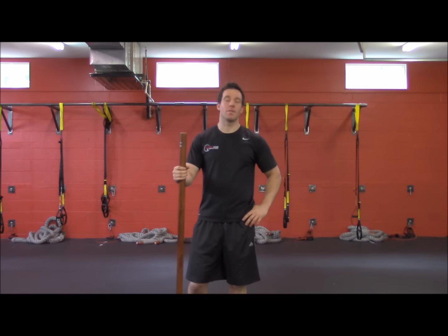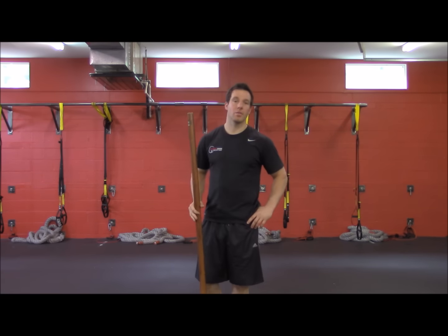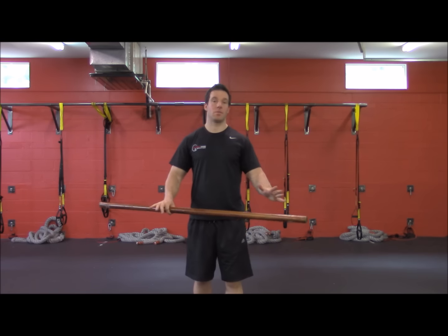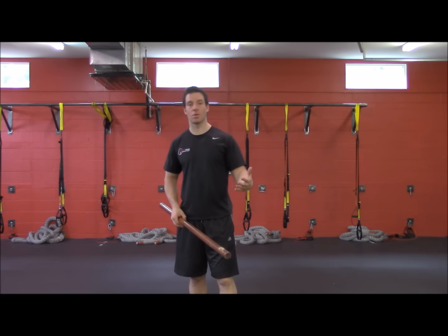Hey guys, how are you? This is Dennis Angelina from Fast Twitch Trainers. Thank you for joining me. I'm going to show you a little posture exercise. Posture is really important in everyday life — you always want good posture. It's going to get you through without being injured.